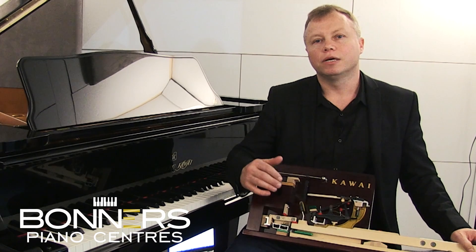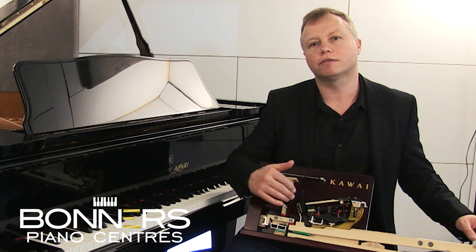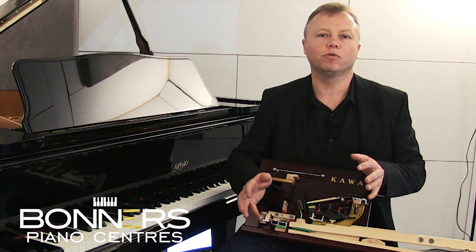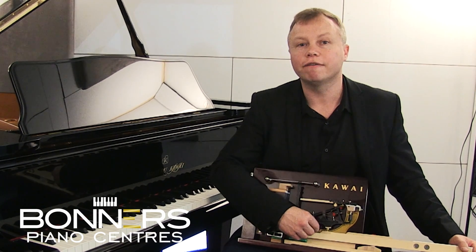Check out our contact details in the description of this video, and please do call us to get yourself on the list to be called when this new piano arrives, so you can come down to the store and have a play. Thanks very much for watching — and this is the first in my series of Novus NV10 videos.